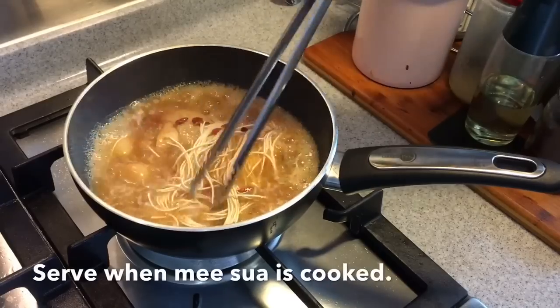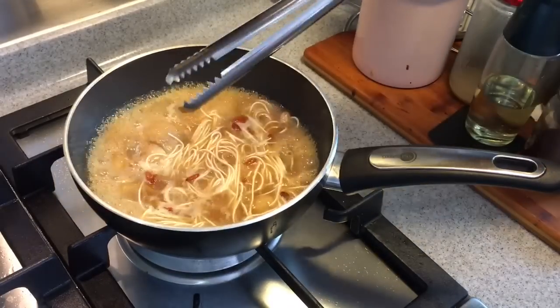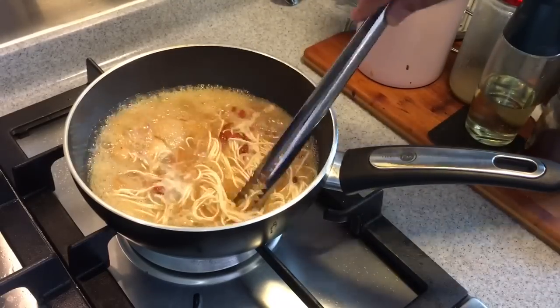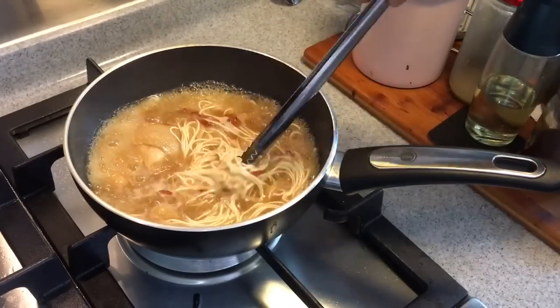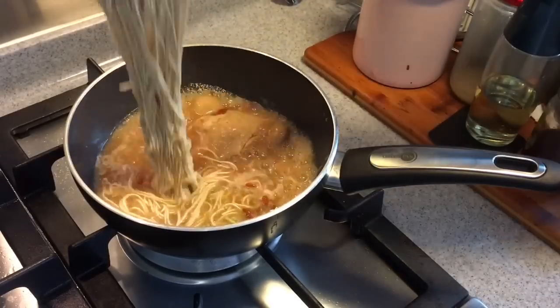Once the misua is soft, you can serve it up — it just takes a few minutes. If you like your soup to be heavier in the Chinese wine taste, you can always add in another tablespoon or so. But if not, this would be just nice. Once it's cooked, you can serve this.